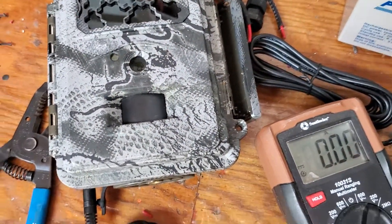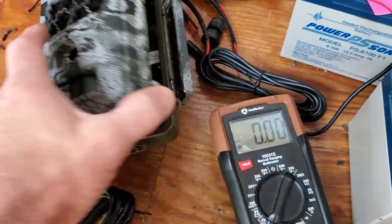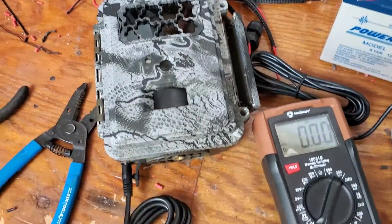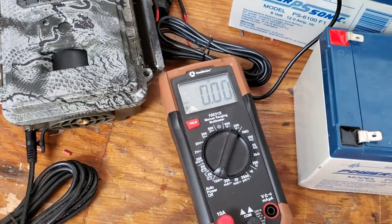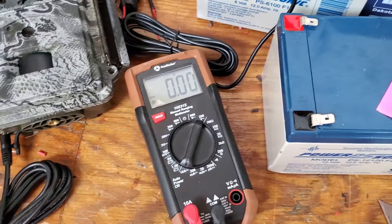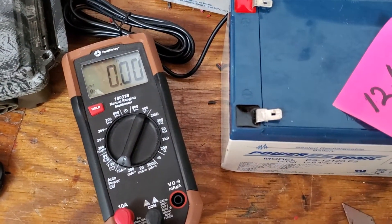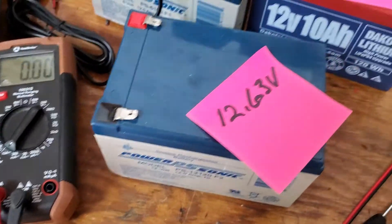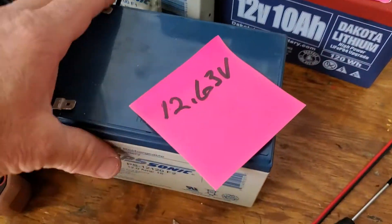This is obviously a six-volt camera because it's a regular Spartan Go Cam. I've got the camera set to 30-second time-lapse, so it takes a large thumbnail picture every 30 seconds, sends it, and that gives me a more consistent outcome here with the video. I wanted to show you what I found — it was kind of interesting.